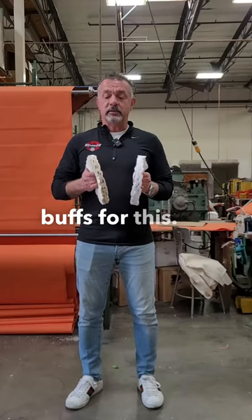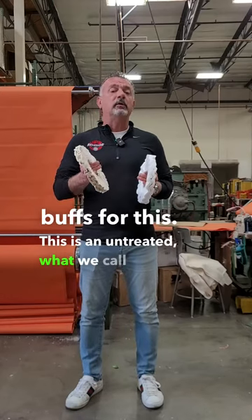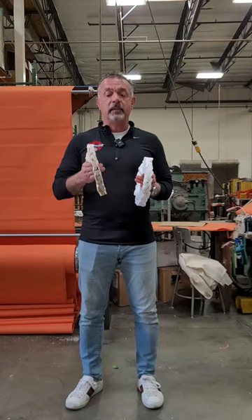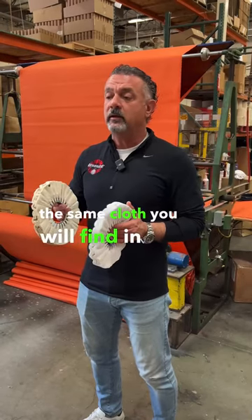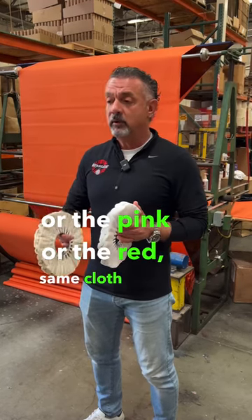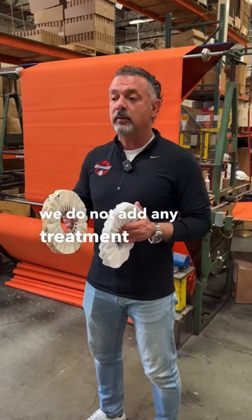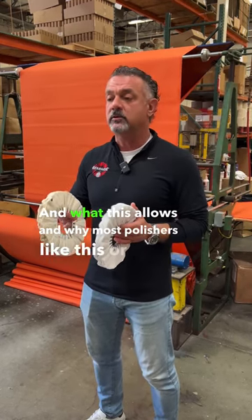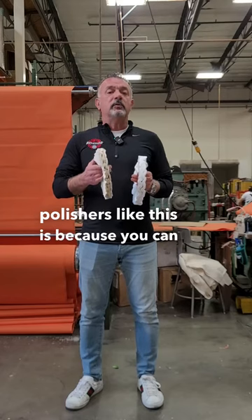You've got two primary buffs for this. This is an untreated — what we call a UBM, or untreated muslin buff. Essentially, it is the same cloth you will find in the yellow, orange, pink, or red — same cloth, except we do not add any treatment at all on this.